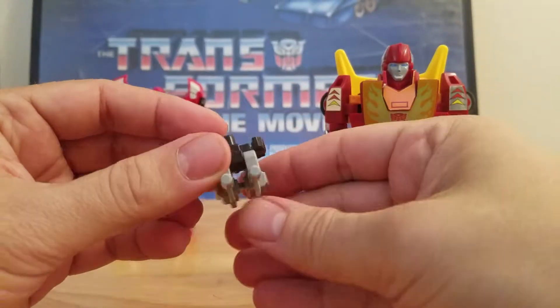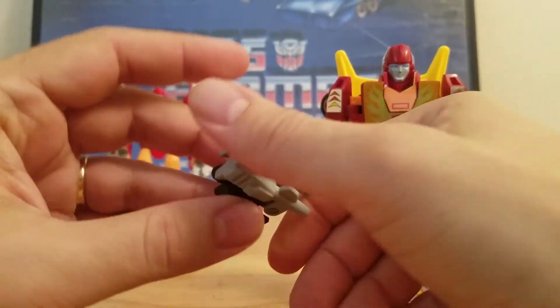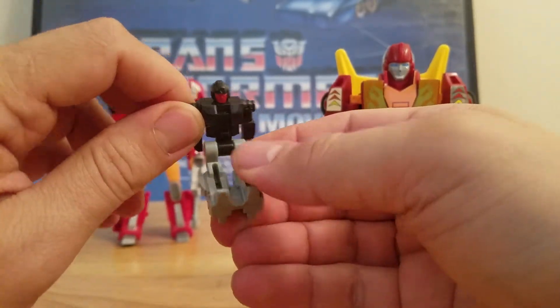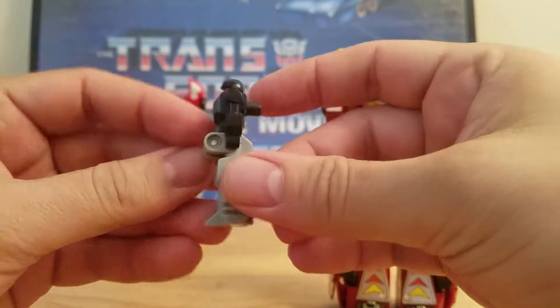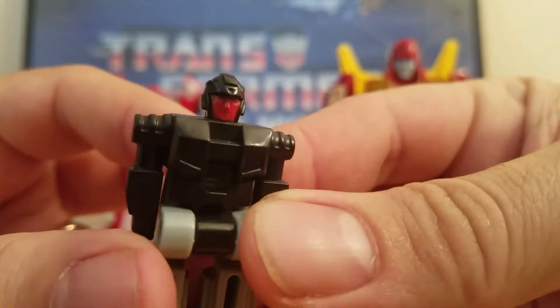First we'll look at Firebolt. Here is the original Target Master — if you flip that over, you'll see the arms don't move. Nothing moves. You've got no movement whatsoever. Just there is the robot and there is the back of him. And a really good close-up of Firebolt.